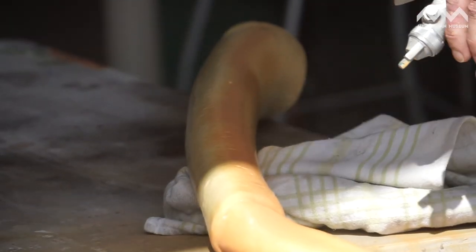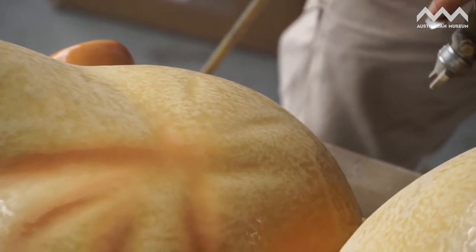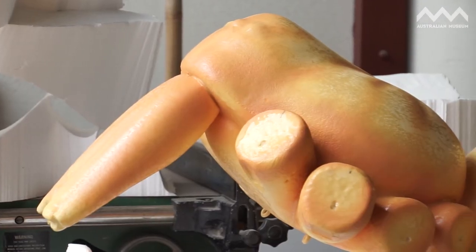The best part is when you start painting at the end because you know you've reached that milestone and it's finished. It just took over a week to paint them. It's mainly airbrush.